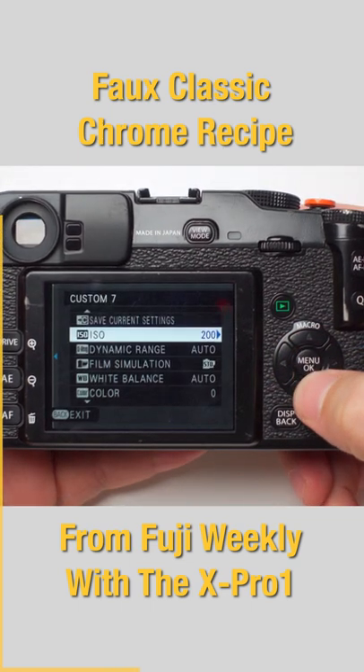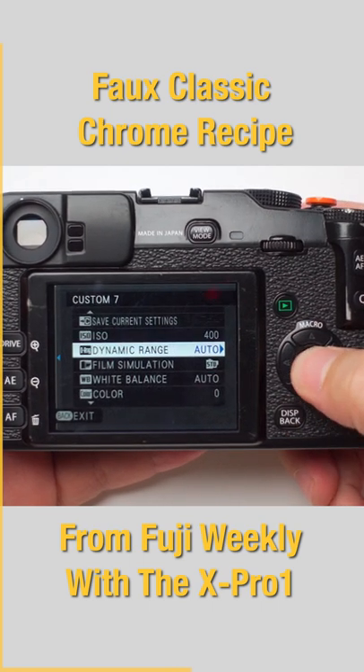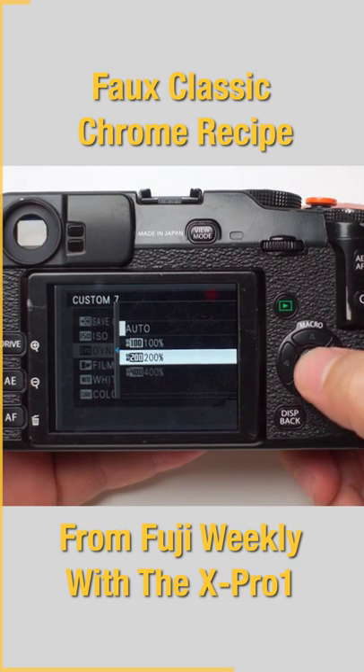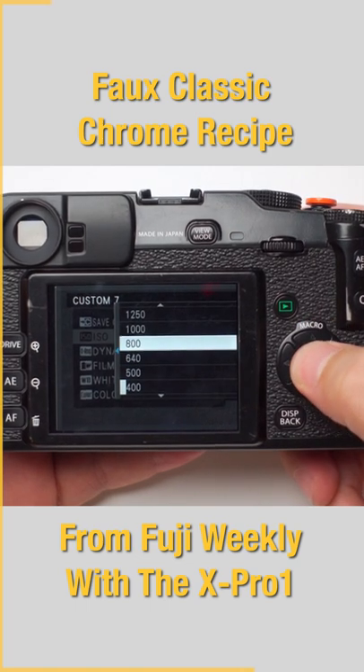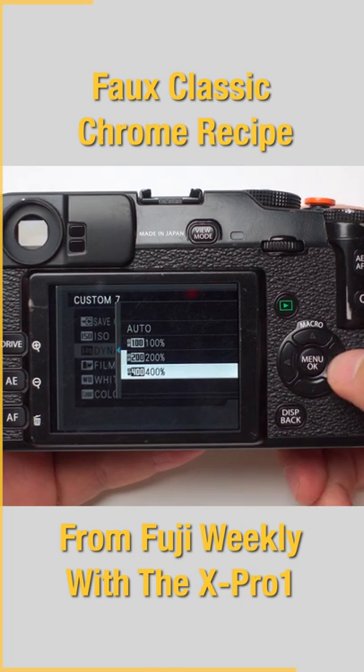At ISO 200, 100% dynamic range is the only option available. At 400 ISO, we now have the option to select 200% dynamic range. Keep pumping the ISO all the way to 800 to be able to select 400% on the dynamic range option.